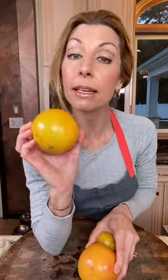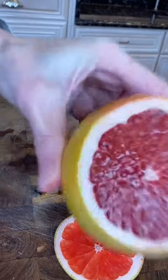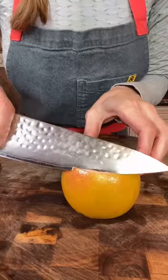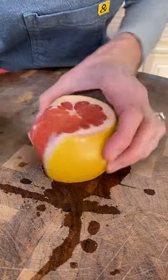Chef-y tip: how to segment a grapefruit. Back to the bottom — she's pretty. Other side. Hug the body. That's the zest. That's the pith, the white part.